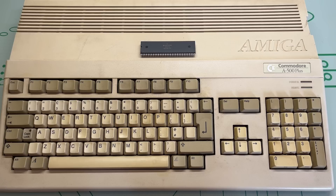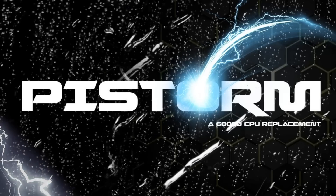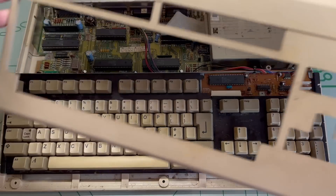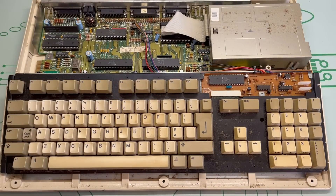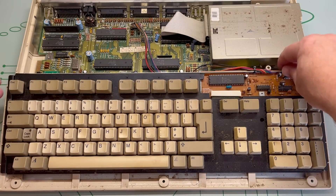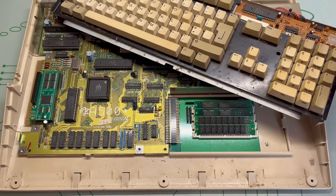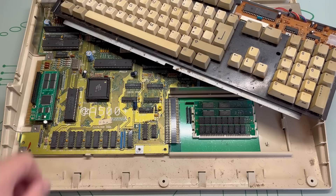A couple of years ago, I got caught up in the whirlwind interest of the PiStorm, a Raspberry Pi-based emulation of the 680X0 series of Motorola chips, and I thought that I'd bung one in here and have a play about with it. So that's what I did, and quickly came to realise that as amazing as it was, it was a bit fiddly to set up, and I just kind of lost interest in it.